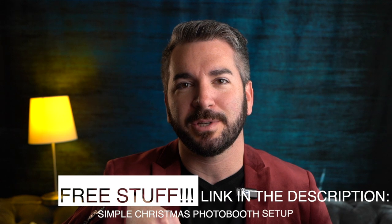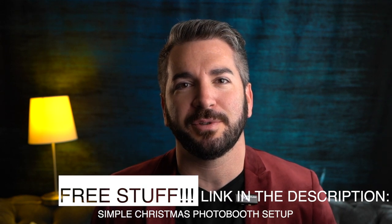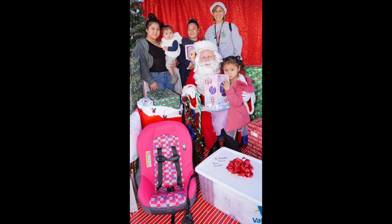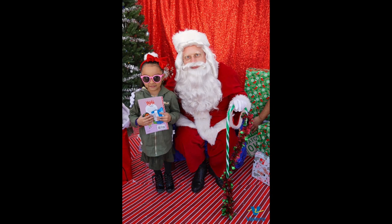If you haven't done so already, go ahead and click that link in the description down below — it's a free PDF guide for your Christmas photo booth setup. Now, if you really want your Christmas photos to stand out, just add a ton of presents to the photos, add a Christmas tree. That red sequin backdrop is awesome, and Santa Claus is always going to sell it.